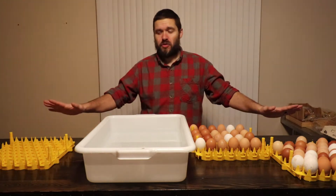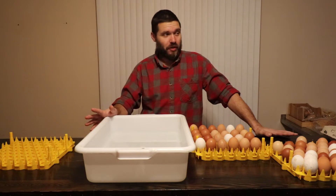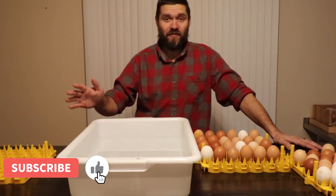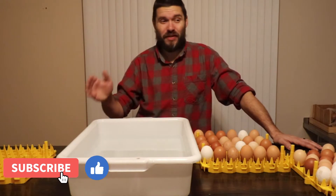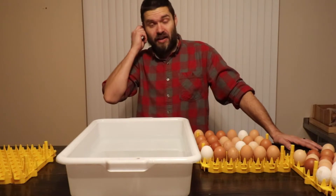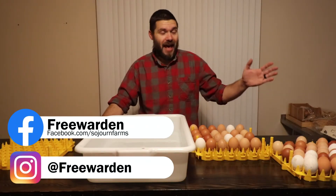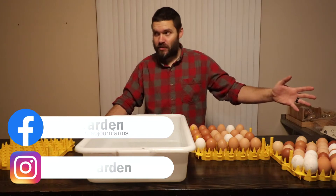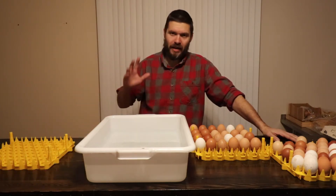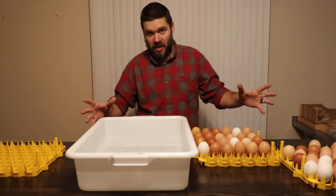Hello lovely people, welcome back to the farm. Today is the last really cold day we're going to have for a while. We're going to be up into the high 40s, low 50s, even up into the 60s this next week. I'm looking forward to the warmer weather — it harkens to spring. We're almost there; we've already had daylight savings, so that's spring ahead instead of fall back.